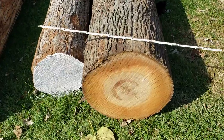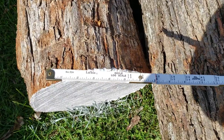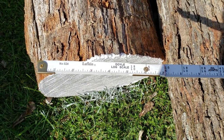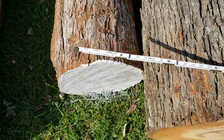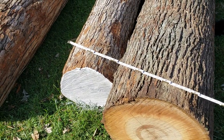The professionals use these log rules or a chart. This here is a Lufkin Doyle log scale, number 524. The Doyle scale is the most commonly used, at least in the Midwest of the United States.